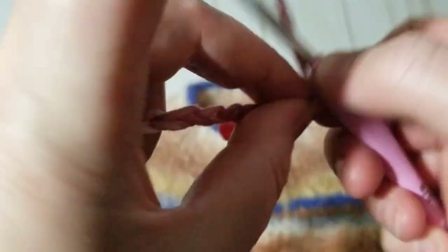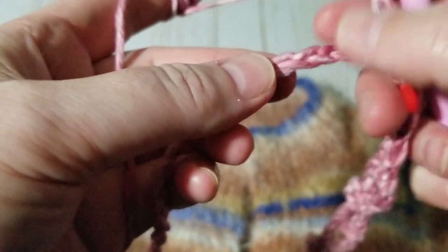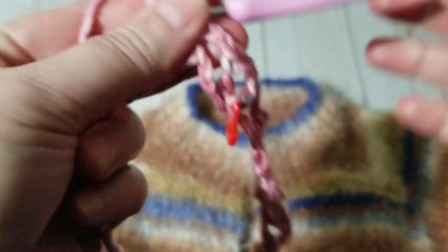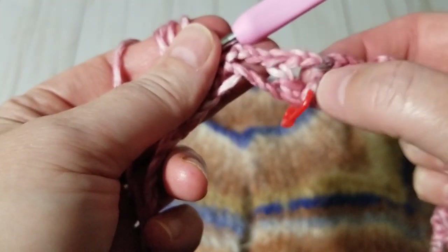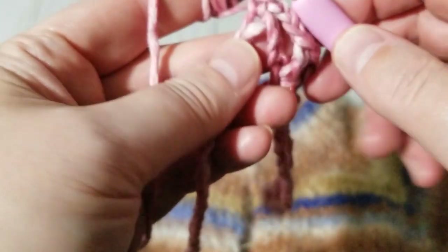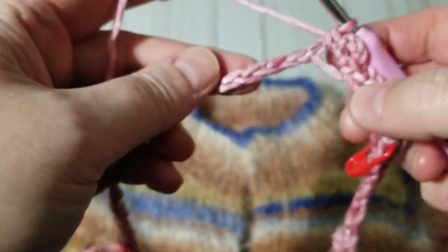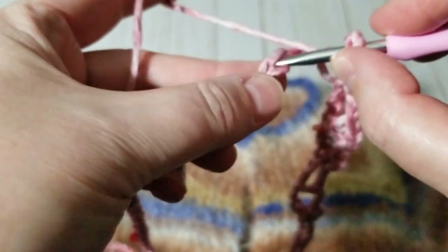I'm going to continue crocheting — chain three, then skip three, and on the fourth make a picot. I finished with a picot and I'm going to consider this the V. Every row I'll be making an increase. I chain three, make a single crochet on the same chain, then chain three, skip three, and on the fourth make a double crochet.